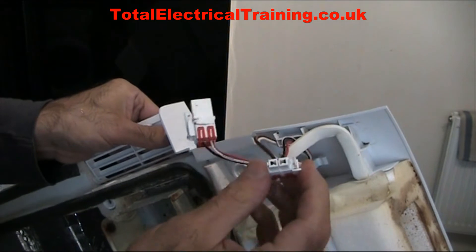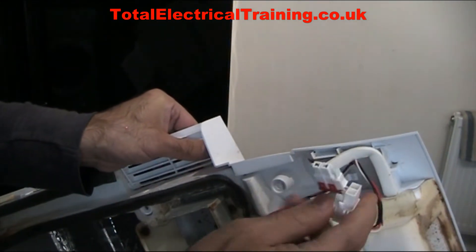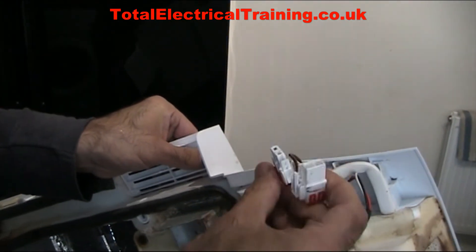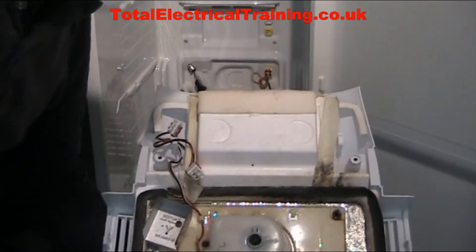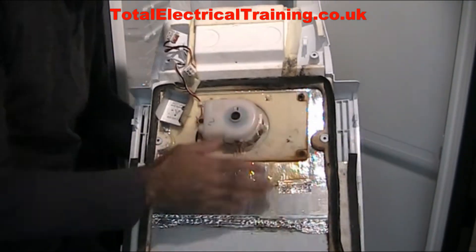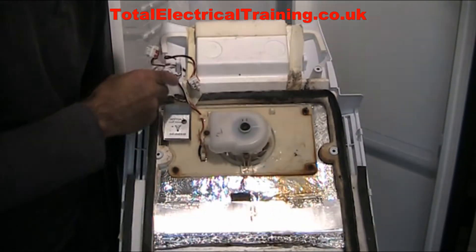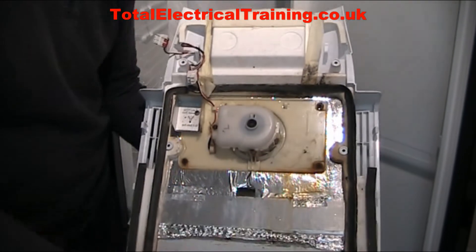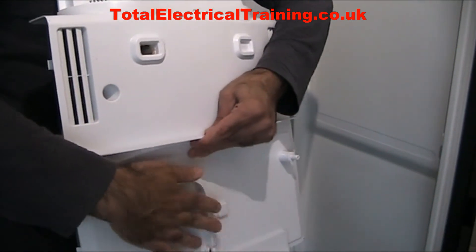You unplug the second one the same way. The shapes are different so there's no way you can mistake one socket with the other — they only go to the right place. Inside the channeled insulation you have a fan, and there are two plugs: one is for the fan and the other is for the heating element just behind the bottom of this panel.